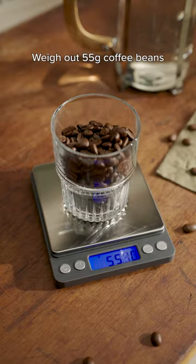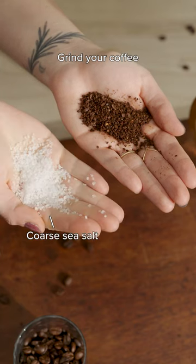Next, weigh out 55 grams of coffee beans. Grind the coffee to the consistency of coarse sea salt.